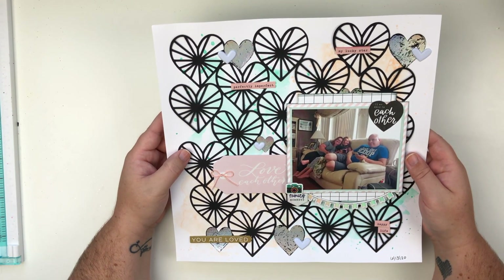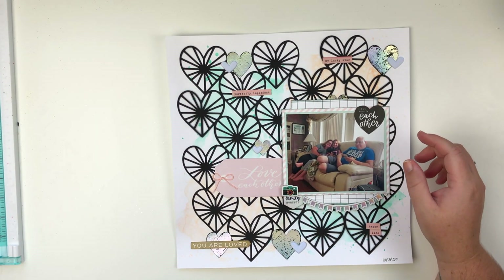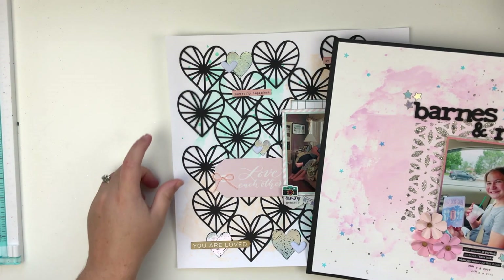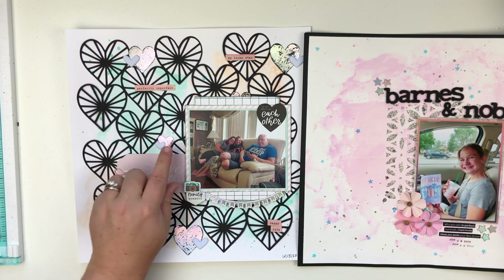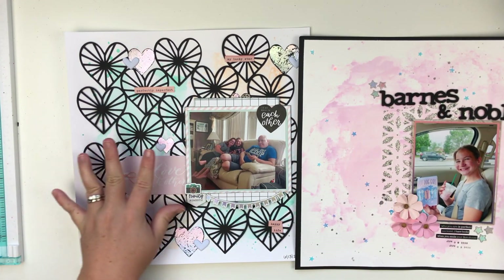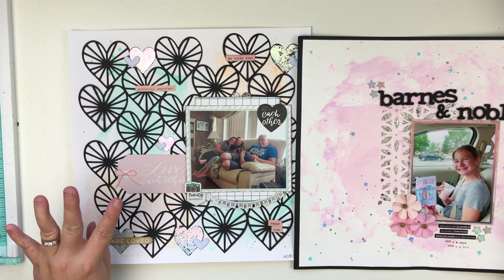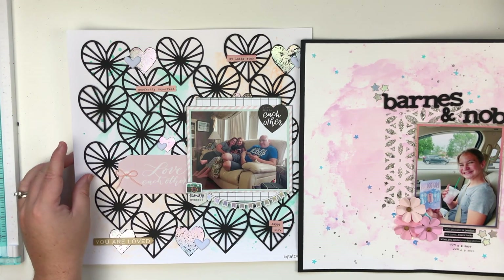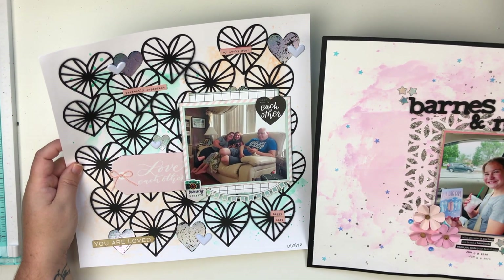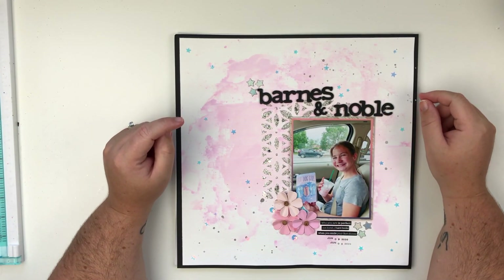We have this one and this was for a Patreon video as well — I believe this was one of their stash bash videos. You can see these two layouts were from the same kit that I put together, so lots of holographic stuff. There is a mixed media background behind the cut file and I just absolutely love both of these layouts, they're so fun.